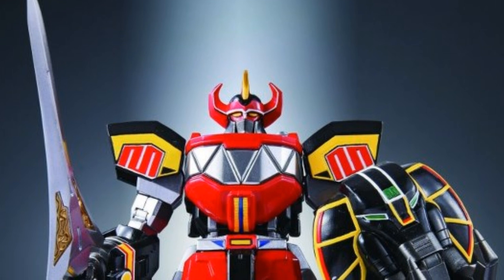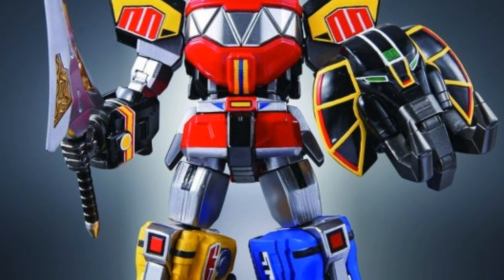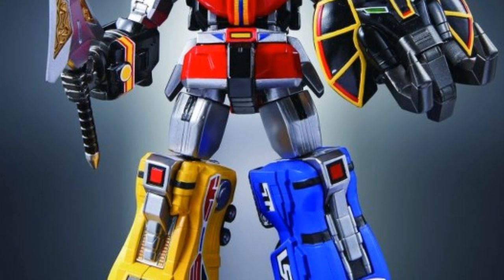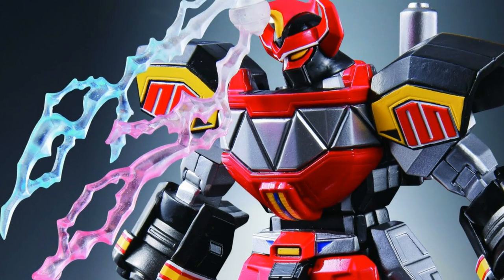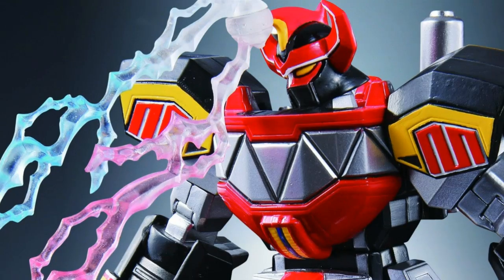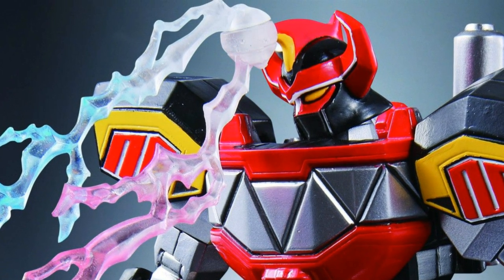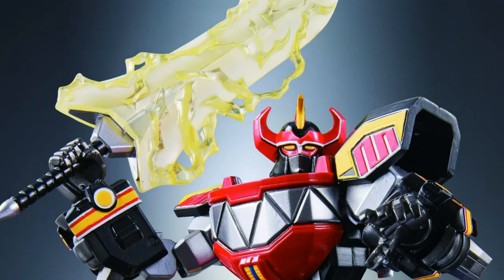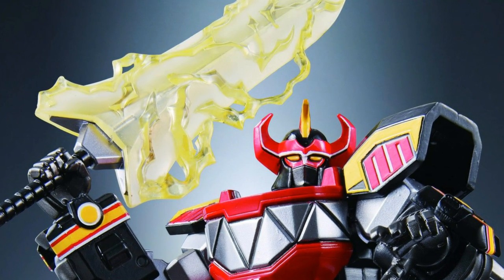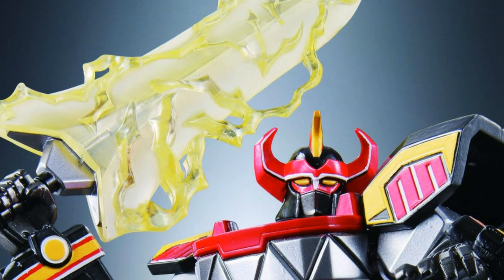From Tamashii Nations, Super Robot Chogokin Megazord. If you were a kid in the nineties and a fan of Power Rangers and Transformers, then watching Power Rangers was an orgasmic experience. The first Megazord with the dinosaurs was pretty awesome — it looks like a Transformer. This company is doing a pretty cool robot line, I'm guessing around five inches, similar to Revoltech scale. I wish we had a big articulated Megazord from the first series and of course the Green Ranger's Dragonzord. Remember that?